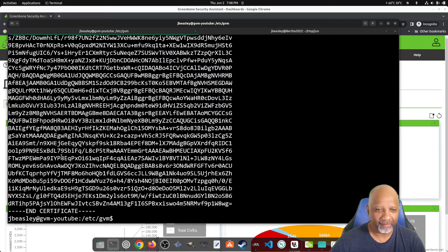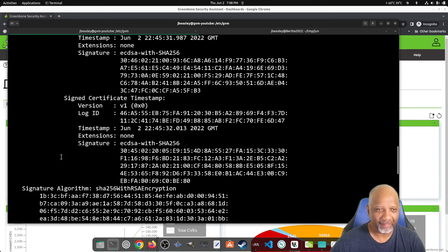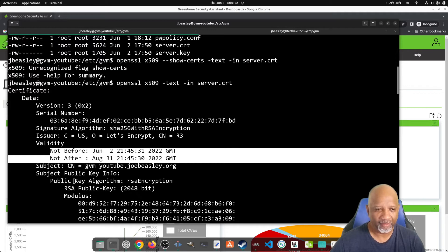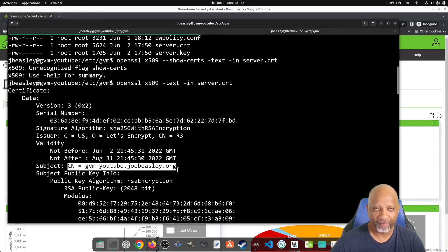When you type that command, it outputs the certificate and gives you some information about it. As you can see, this certificate was issued by Let's Encrypt. Here are the valid dates for the certificate, and here is the common name that the certificate expects. So when I'm connecting to the Greenbone server, I need to connect to it with this common name: gvm-youtube.joebeasley.org.